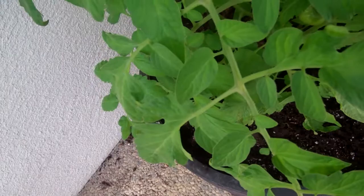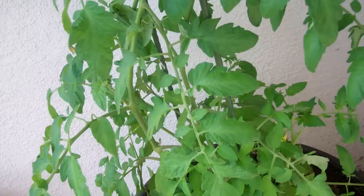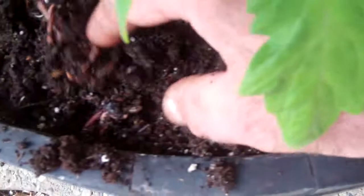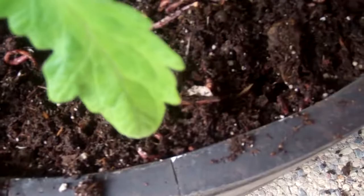Here's something that's really cool — I've got a ton of worms in here. This bedding is just a mixture of peat moss and coconut coir, and the worms just love it.